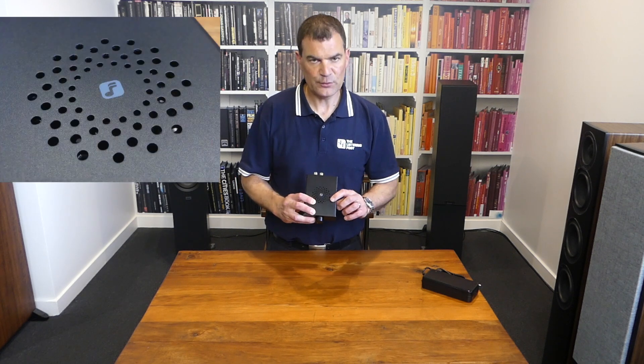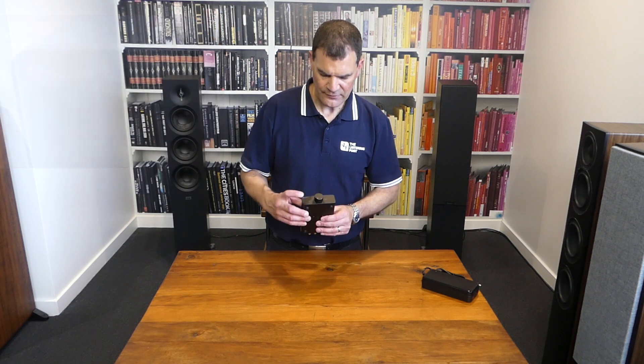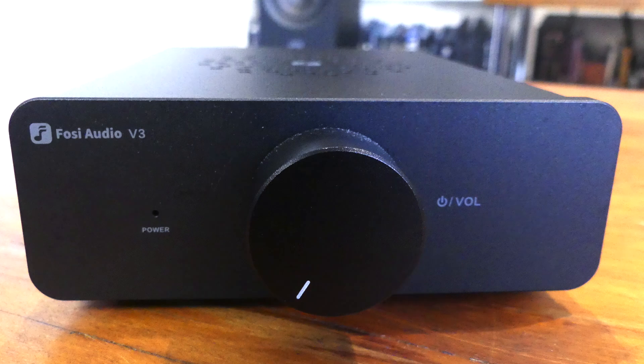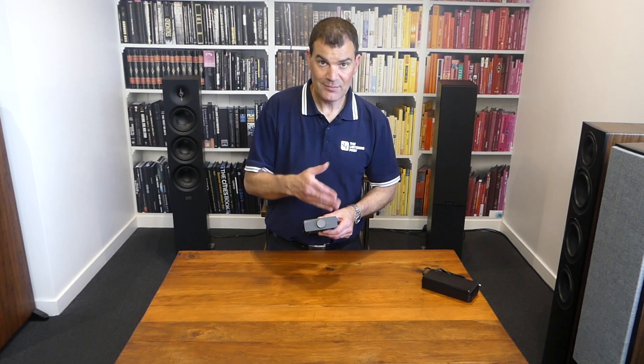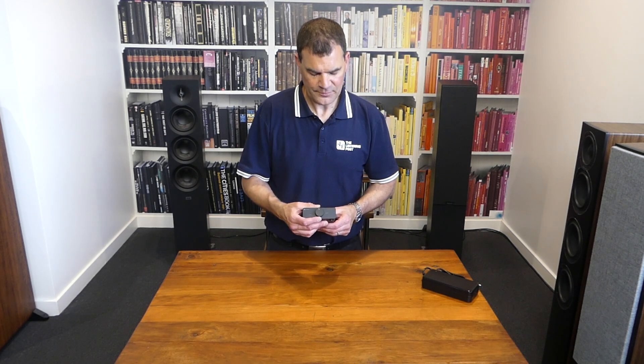We see a basic little music logo with some ventilation on the top, and at the front, a very, very simple power illumination LED and the volume control. You might have heard a little click — so in the off position, at the minimum volume, it'll turn itself off, and then we're able to turn it on and turn it up from there.